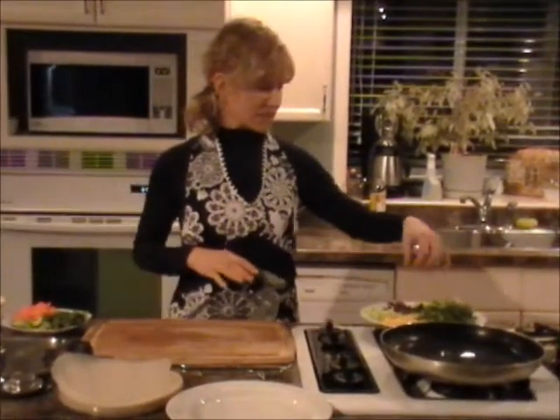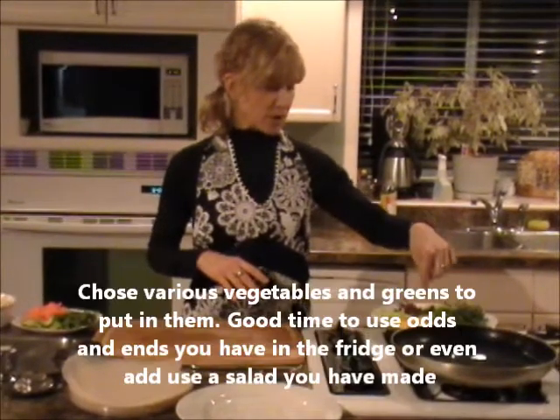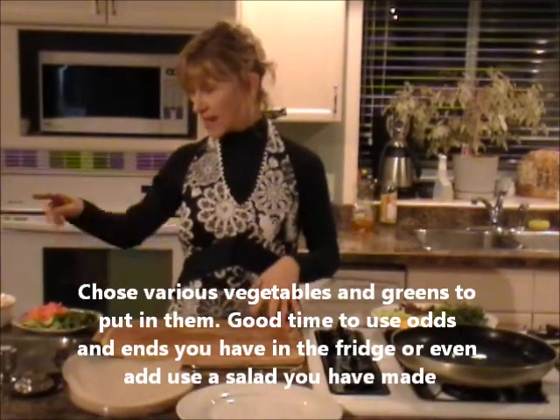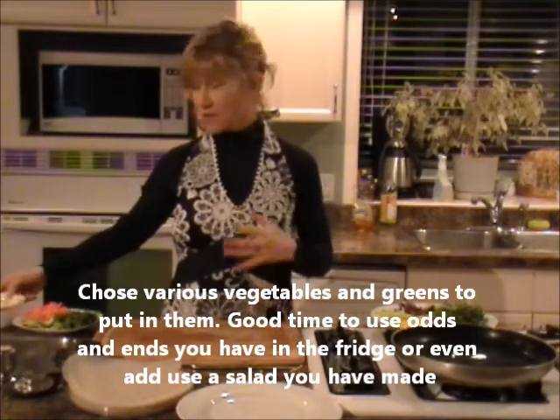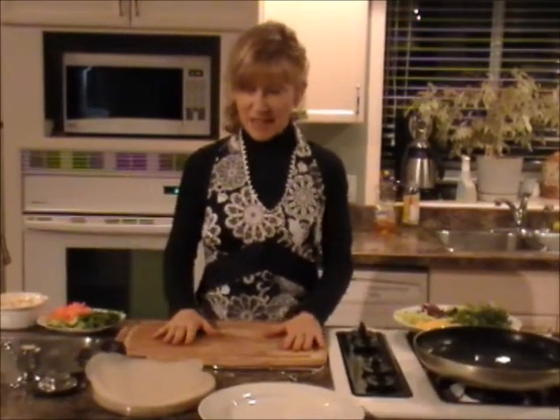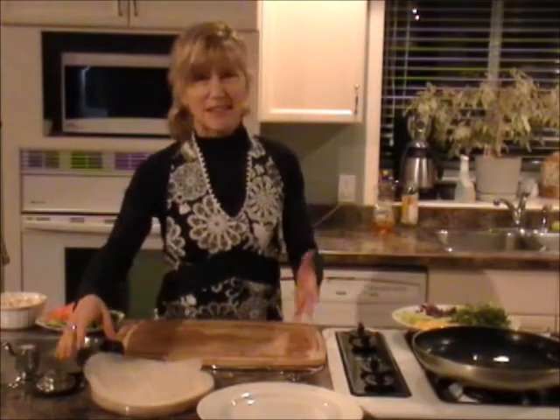I have some greens, cabbage, cucumber, yellow bell peppers, cilantro, avocado, shredded carrots, and mung bean sprouts. So that's what I'm going to put in mine. You can put anything you want in yours, just like you would with any wrap.